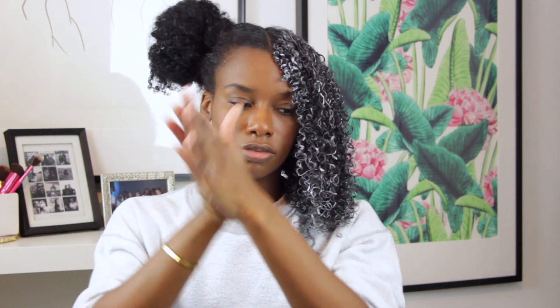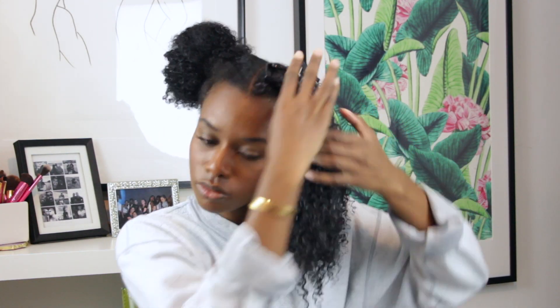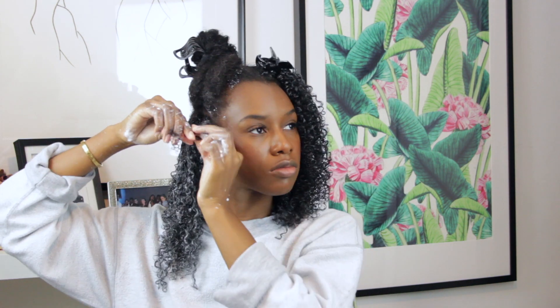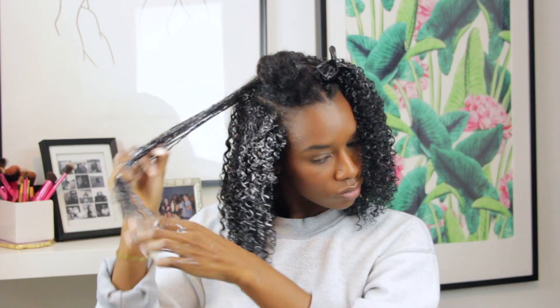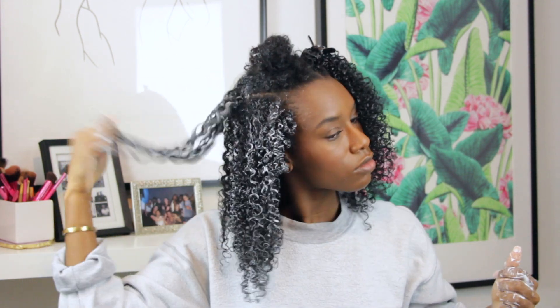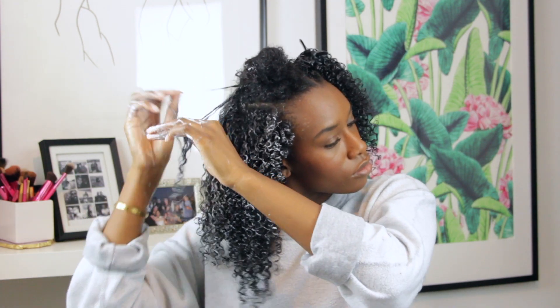I'm going to warm the oil up in my hand and scrunch it up into my hair. Of course, at this point my camera died, but now this side is done — so let's speed through the other side.